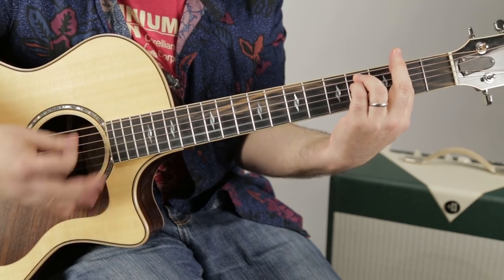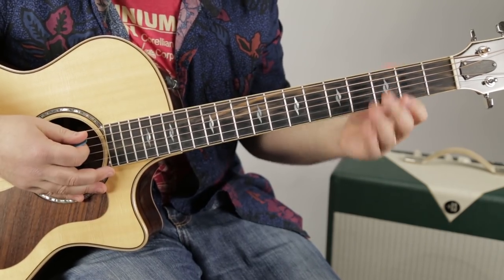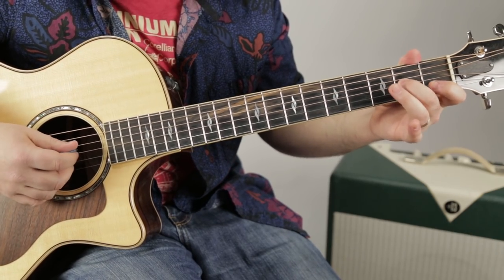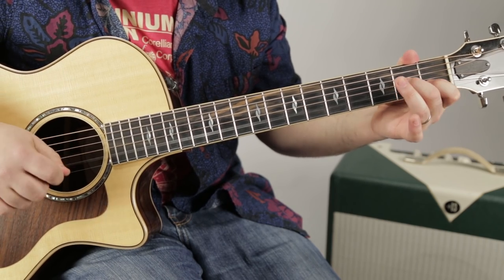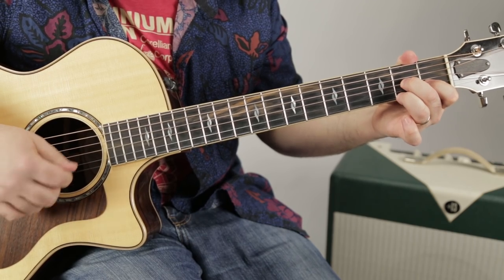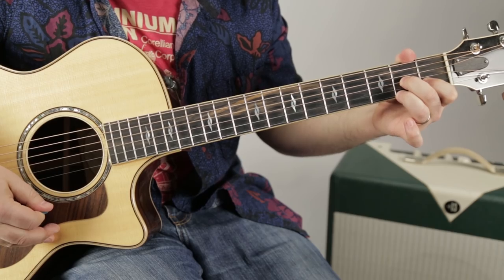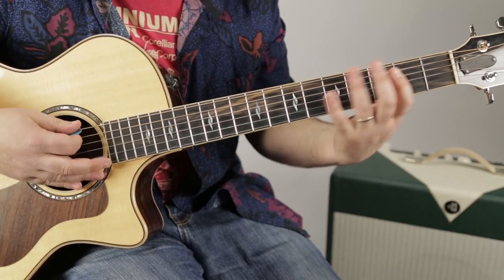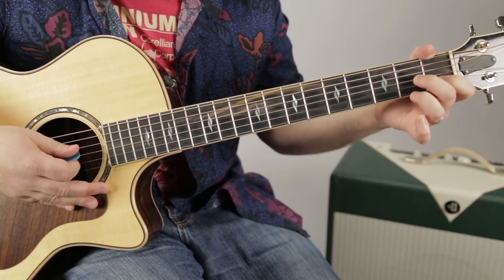As I bar across, it's the second fret of the G, B, and high E — so that's F sharp minor. So we have A to E to F sharp minor, then D7, which is middle finger on the second fret of the G, index on the first of the B, and ring on the second of the high E, with open D in there. Those are the only chords you need for the whole song: A, E, F sharp minor, D7.